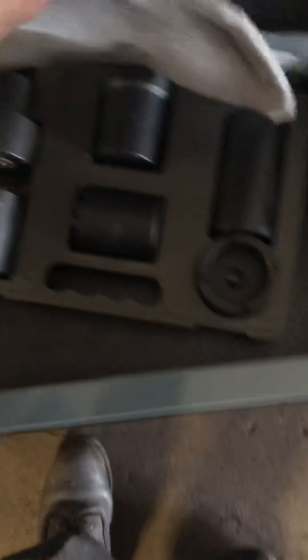Back here are all my metric sockets — things I use all the time. Three-eighths deep-well impacts, off-brand from Anderson's. Deep-well half-inch drive impact swivels, 19 millimeter down to 10 millimeter. In the back: all my half-inch 12-point metric deep-well sockets — I use those for Jeep head bolts and any head bolts with 12 points. Half-inch drive deep-well impacts, 10 millimeter to 24 millimeter.